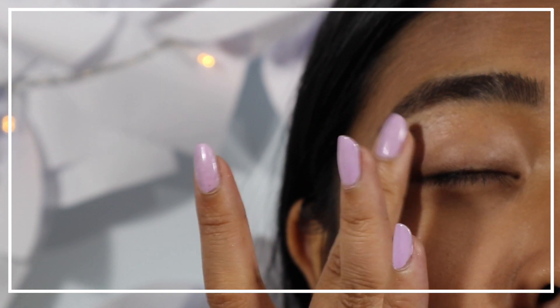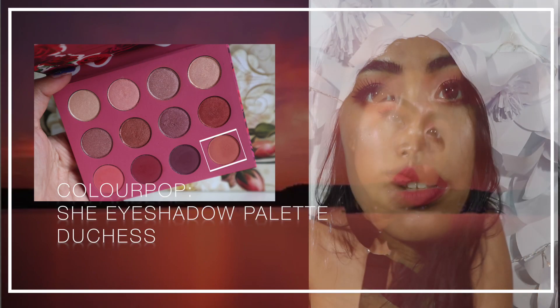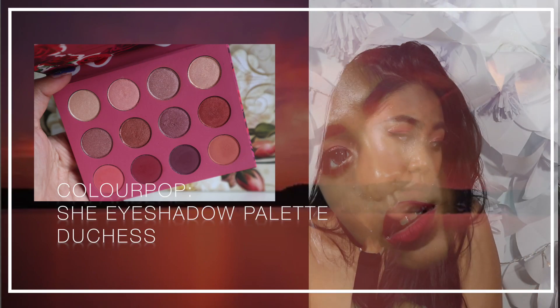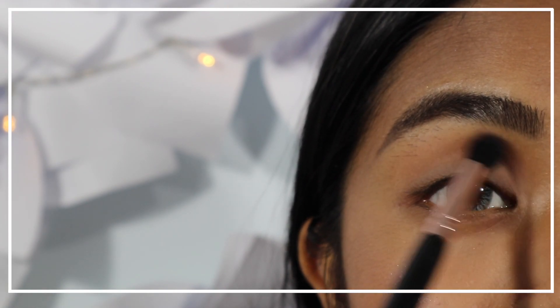Moving on to the eyes, start off by applying an eye primer and set it with a translucent powder. Then apply a matte dusty coral shadow all over the crease.